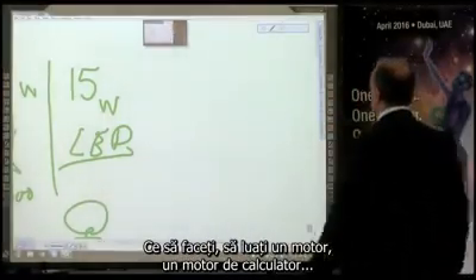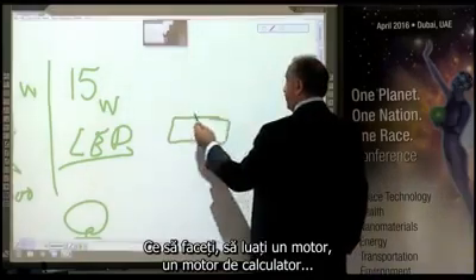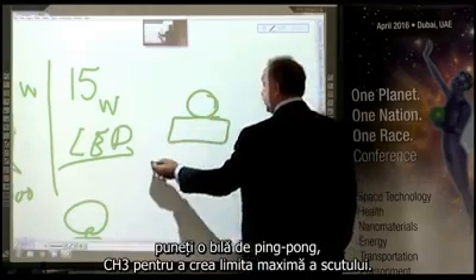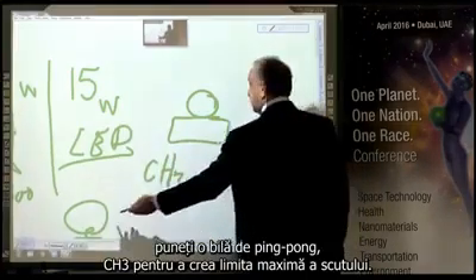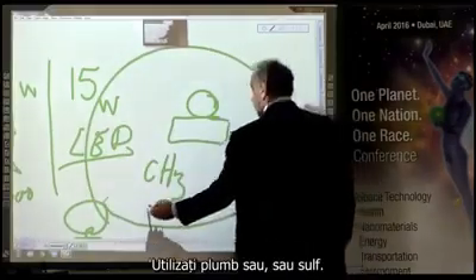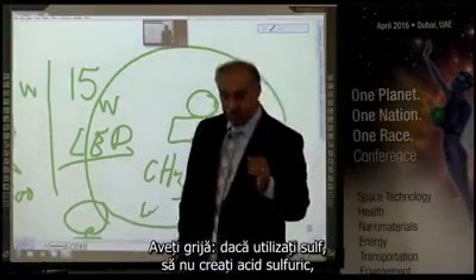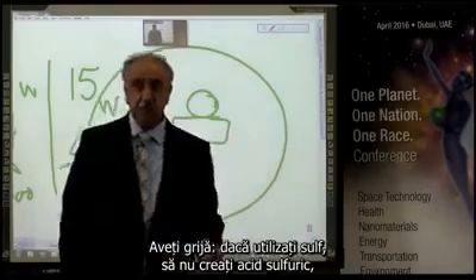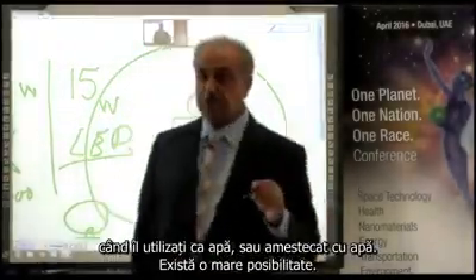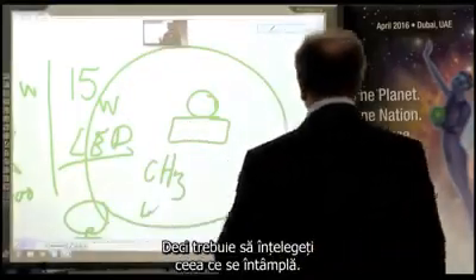What you do: you get a motor, a computer motor, you place a ping pong ball, CH3. To create the maximum boundary of the shield, you use lead or sulfur. Be careful — if you use sulfur, you do not create sulfuric acid when you use it as water or mix it in the water. There is a high possibility. So you have to understand what you are doing.